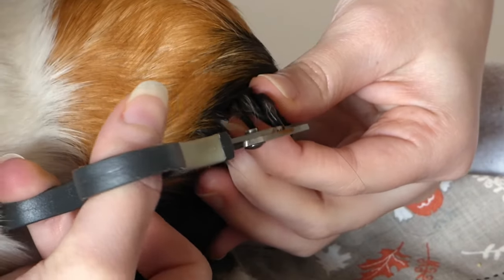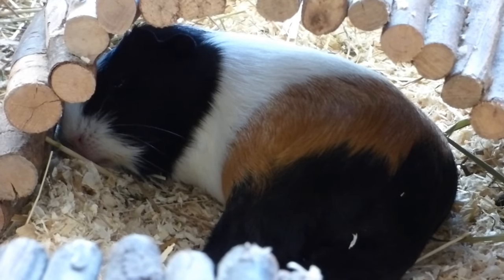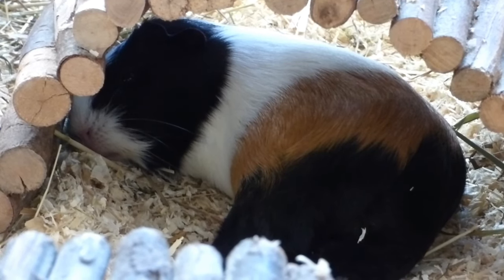Some of Pebbles nails are black, which makes it difficult to see the quick. If you're really unsure or if your piggy's nails are black, you can put a flashlight under your piggy's nail. Just make sure you don't hurt their eyes. And if you look carefully, you should be able to see a line which tells you where the quick is.